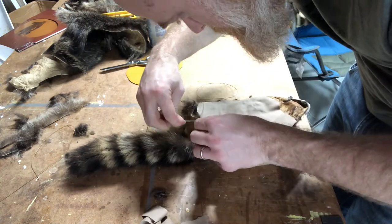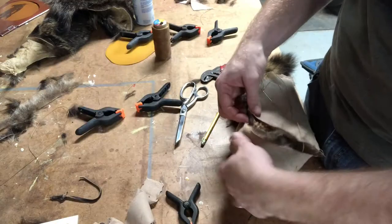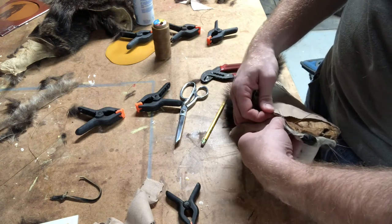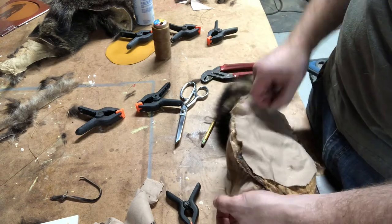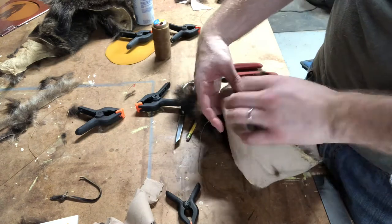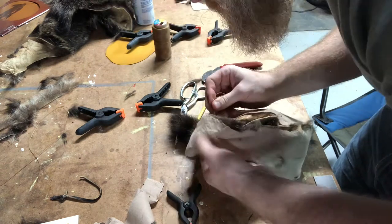Then I just started sewing all the way around. This is where it gets a little tricky — if you don't want the face on your coonskin cap, it's way easier; you simply cut a circle and sew it all the way around. But since I was keeping the face on, I had to pop it through and sew it upside down during this part so that the face would show when you flip it inside out.